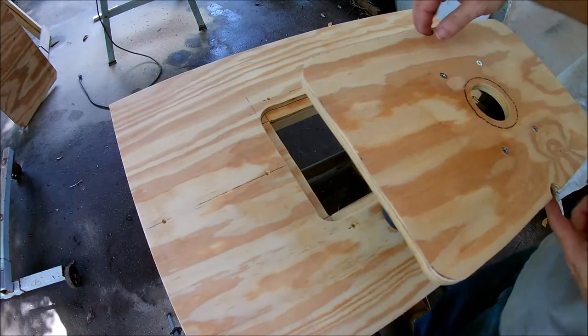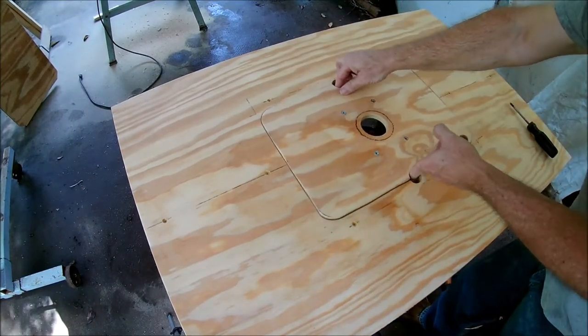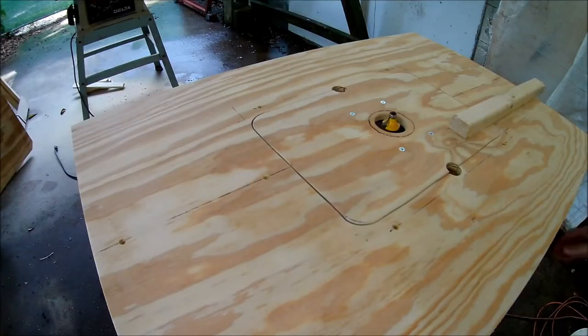Let's drop the router into place and see how it fits. I think it's ready for testing — let's get some scrap wood and try it out.